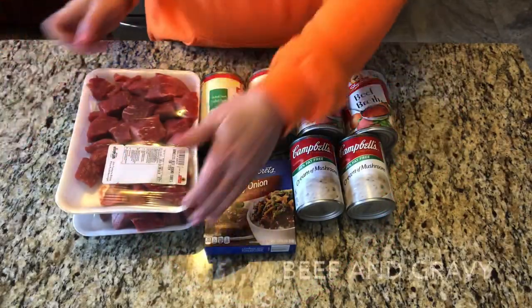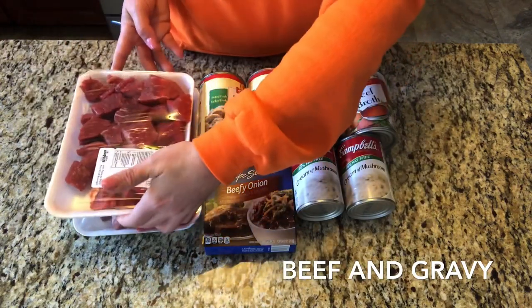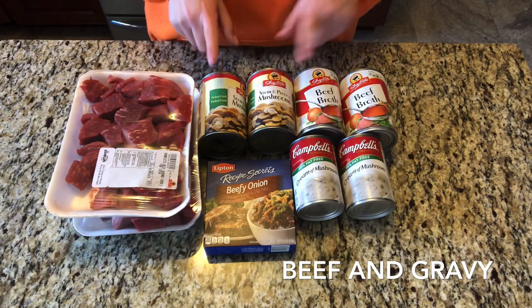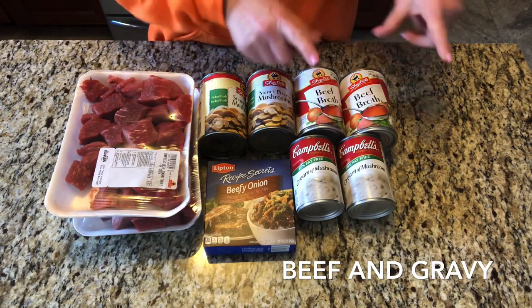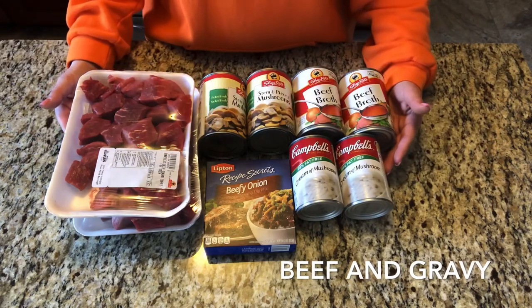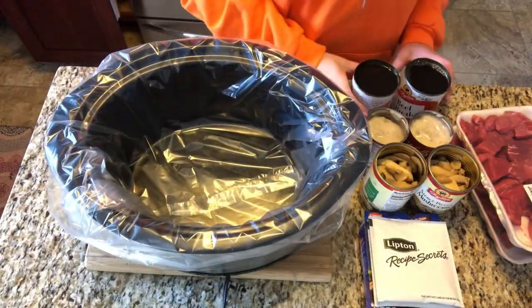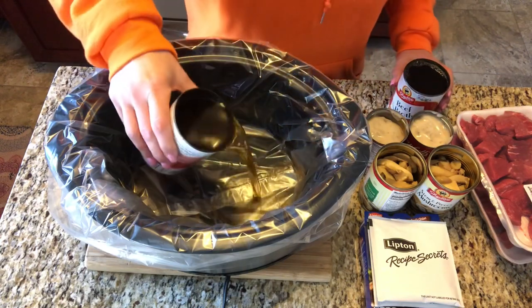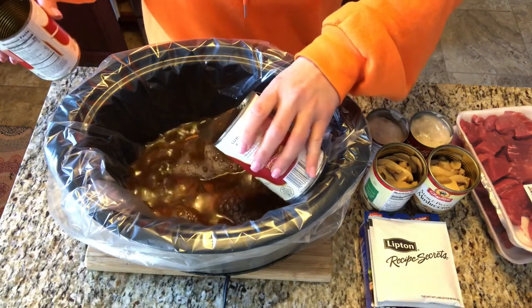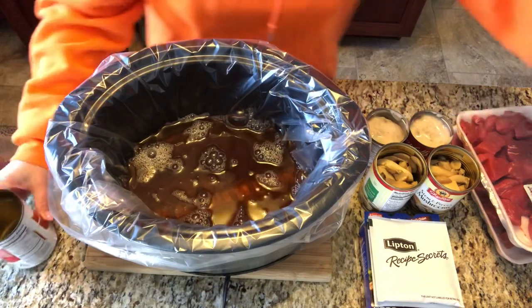For this recipe you're going to need one and a half to three pounds of stew meat beef, two packages of beefy onion soup mix, two 14-ounce cans of sliced mushrooms, two cans of beef broth, and two cans of cream of mushroom soup. This is another super easy and simple crock pot recipe — it's basically a dump and go. You're going to add all your ingredients to the crock pot, stir it, put the lid on, and cook it. That's it — eight hours on low.